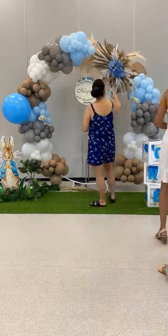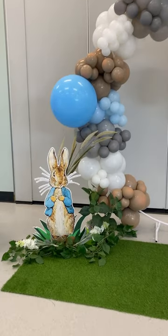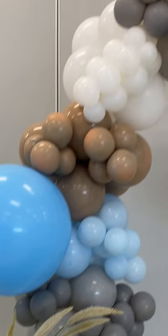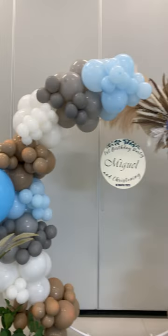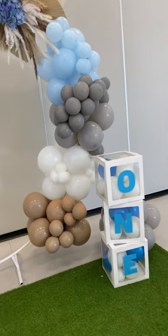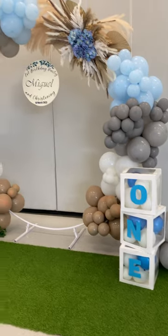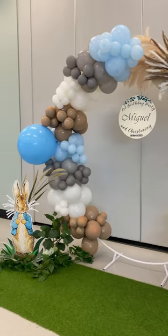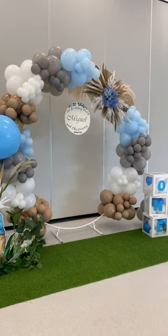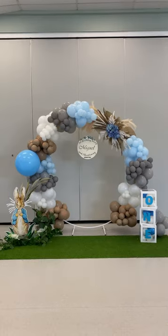We tied the dried flower bouquet on the stand — I forgot to film that part — and added some artificial leaves around Peter Rabbit. I added white small 5cm cluster balloons for detailing and also made some in small grey balloons. I also filled in the box with balloons and used artificial grass as a mat, which made it look so much better. I added a 45cm blue balloon to add character to the garland. I really love how this turned out. Please like and share this video if you find it helpful — thank you for watching!